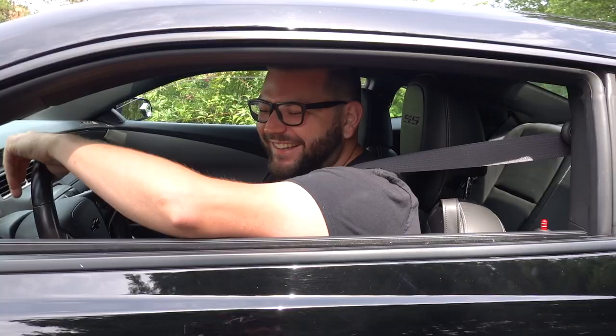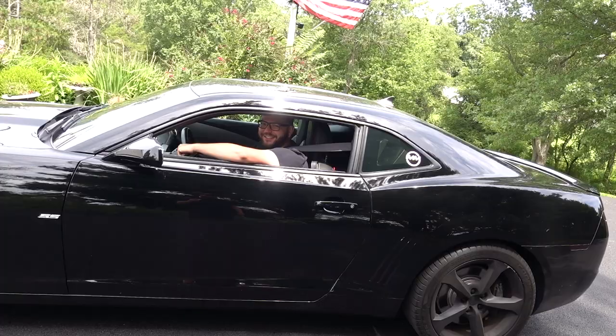It's not a Lexus. No, it changed. Look at that smile on his face. This is what American cars do to people. For all you Toyota people. Pretty fun.